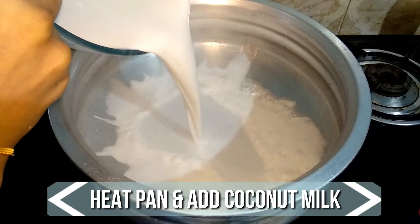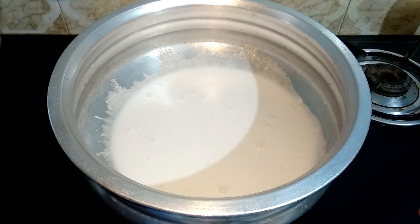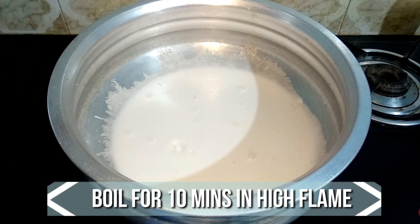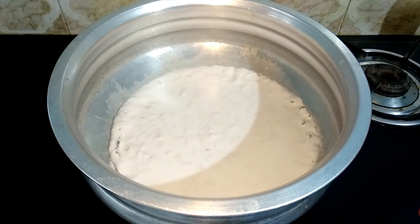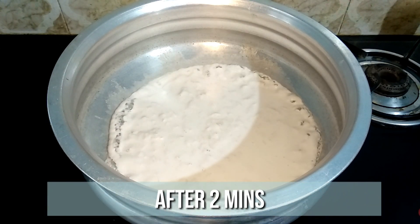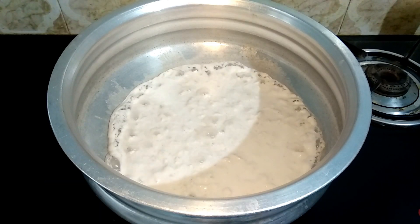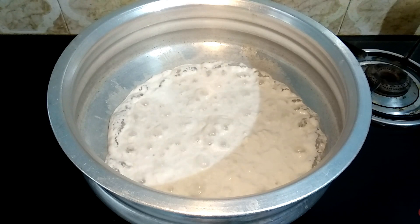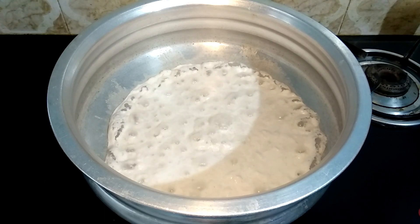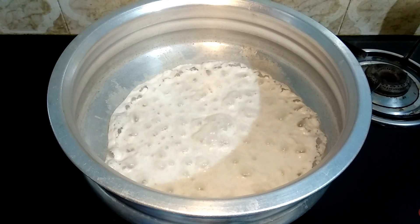Take a heavy and large pan and transfer the coconut milk to it. Keep the flame on high and let this be undisturbed for 10 minutes. You can see the coconut milk has started to boil in about two minutes. In five minutes the oil has started to separate — let's keep this undisturbed for another five more minutes until the oil is fully separated.